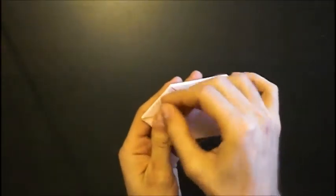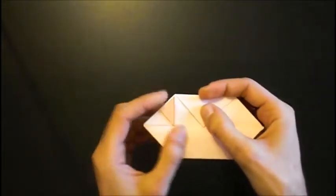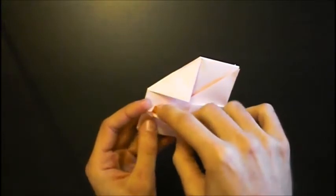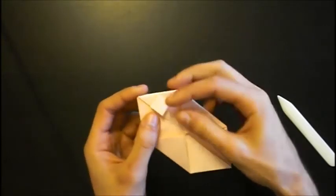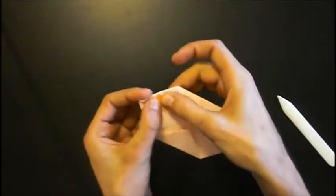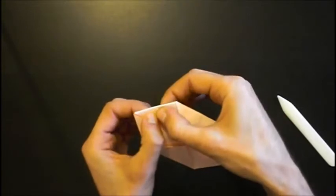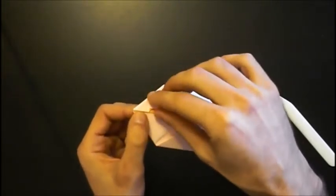Fold this flap up, and down with a small crimp fold. Open it, and squash it. Fold the flap up — that's the layer up — and down with a small crimp fold. Then open it again.